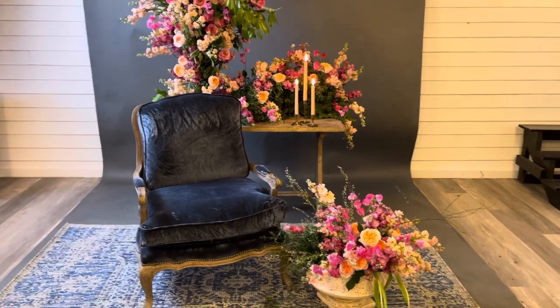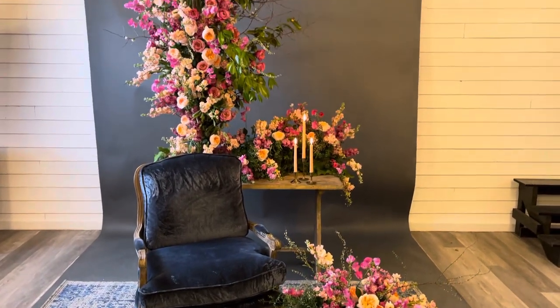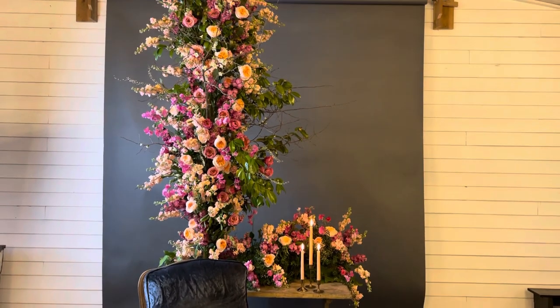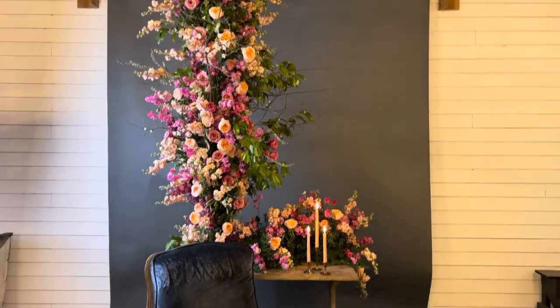Hey Greenhouse, I wanted to show you what we made today. My girlfriend Alicia Jane is here — she's an original chapel designer. Say hi Alicia Jane. Hi.